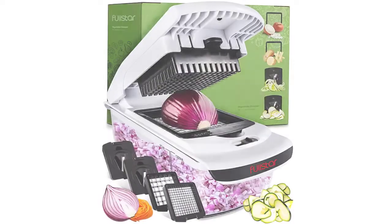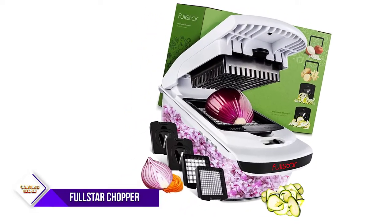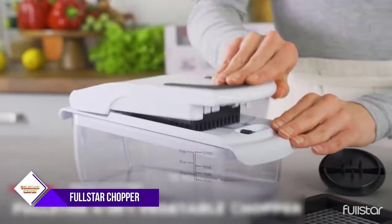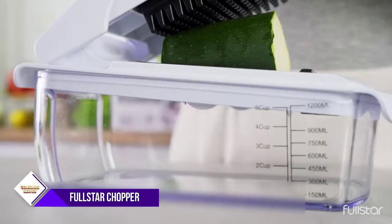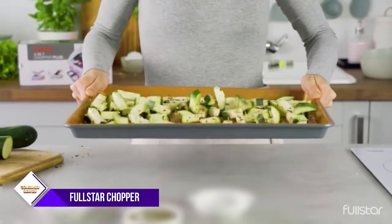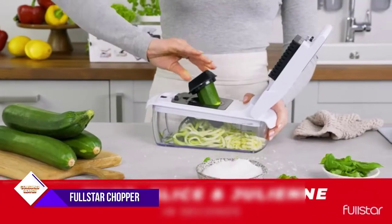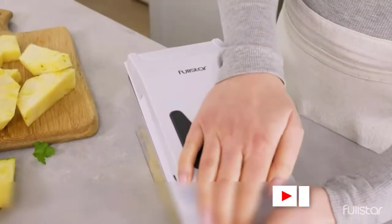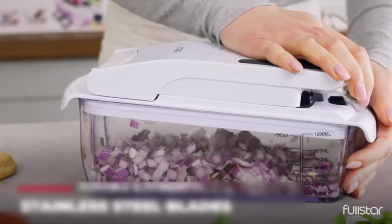Number 2: Full Star Vegetable Chopper, Spiralizer Vegetable Slicer. The Full Star Vegetable Chopper is a versatile all-in-one kitchen tool that is perfect for chopping or dicing vegetables, preparing salads, making french fries, and more. The veggie chopper is easy to use, quick to master, and built to last. Four interchangeable blades let you julienne, chop, and slice vegetables with ease. The built-in chop lid lets you cut foods directly into the 1.2L collection tray without the mess of a knife and cutting board. The storage container lets you hold prepared vegetables in the Full Star Vegetable Cutter until you are ready to begin cooking. This seven-piece set is destined to become the favorite among all your home kitchen tools.